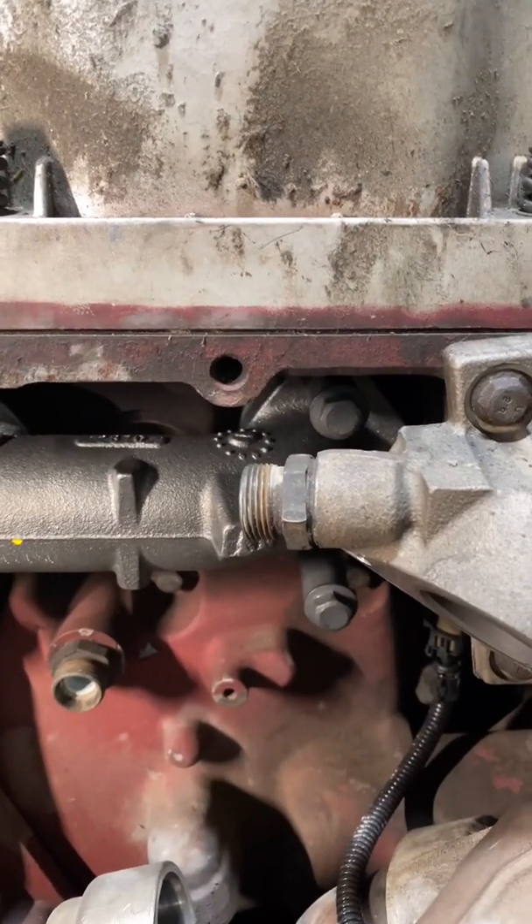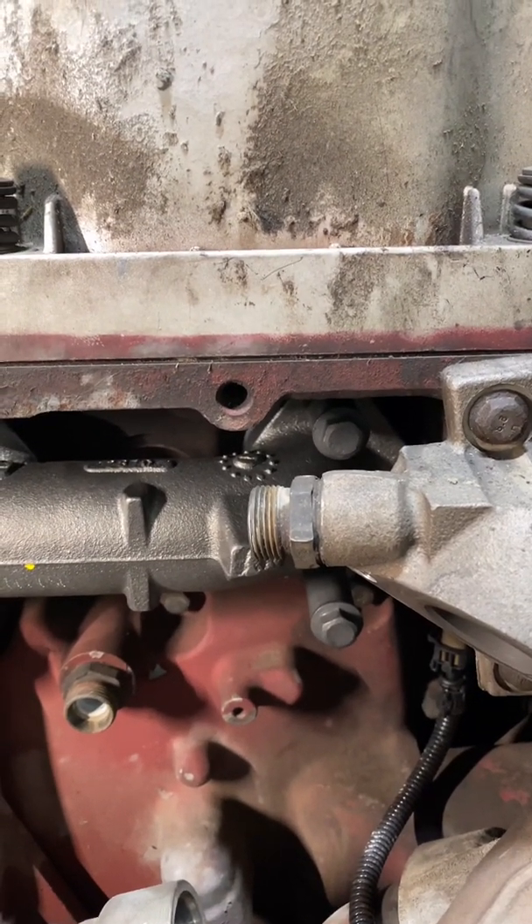Let's have a little discussion here. I'm getting ready to torque these new exhaust manifold bolts, but one of them I'm not able to access straight on. So what do I use?